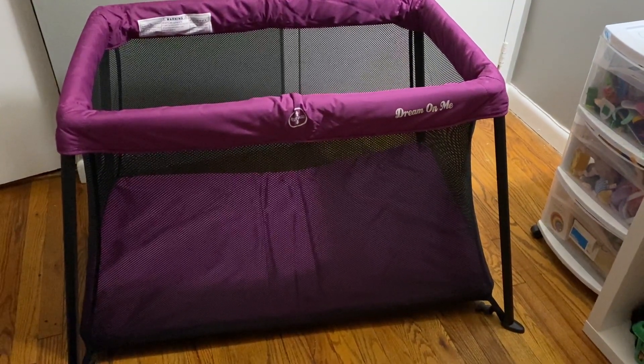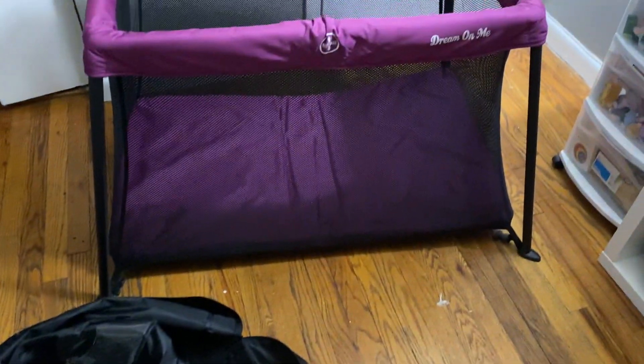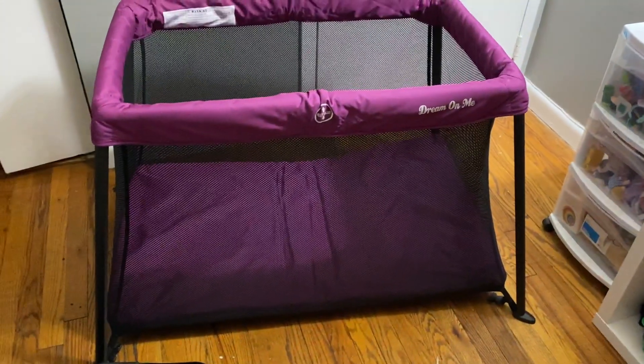This is the Dream On Me Travel Light Playard in the color pink. It does come with this black travel bag to have everything fit nicely inside. It's pretty compact — I was impressed with the size of it.